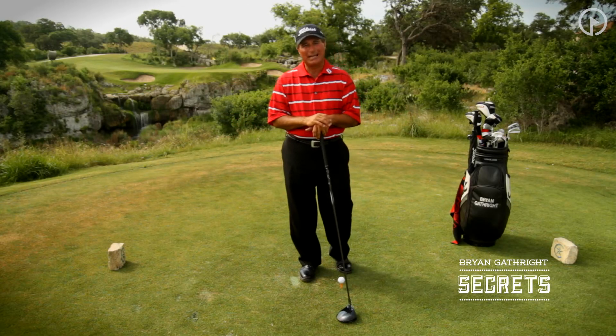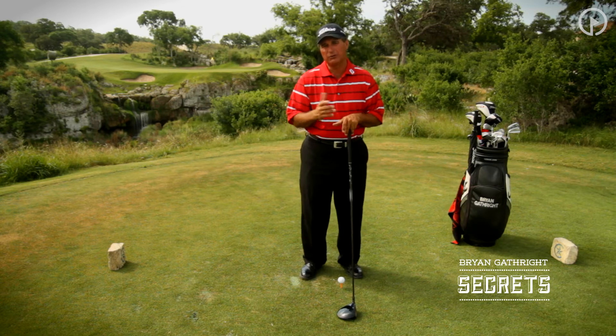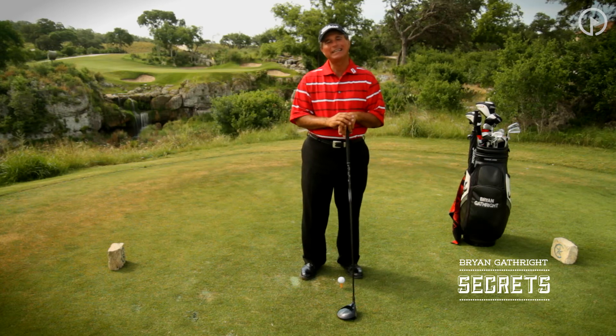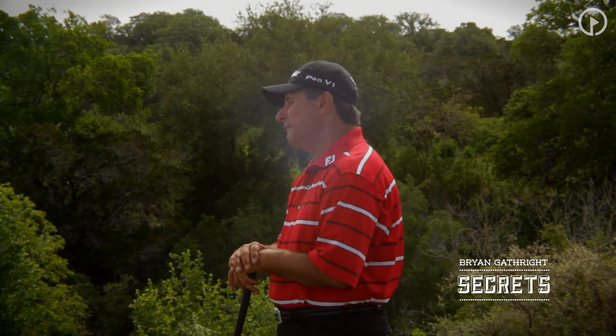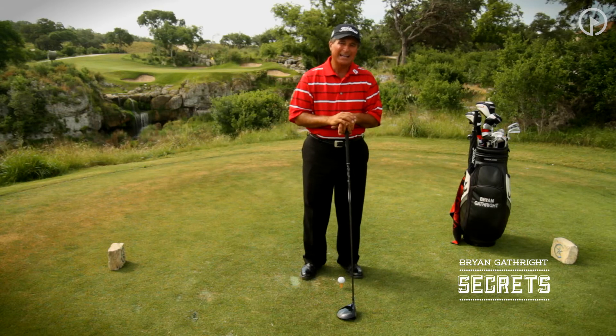Welcome back to the Secrets of the Game. One of my favorite drills, and certainly one of Harvey Penick's favorite drills, was the slow-motion drill. I can't tell you how many times I had pupils demonstrate it to me, as well as to Harvey, and he never saw anyone do this drill slow enough.